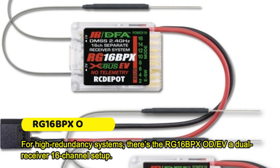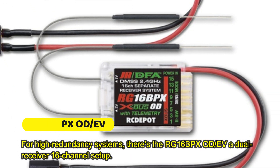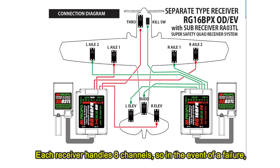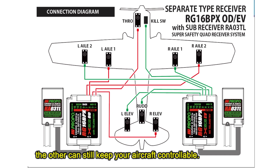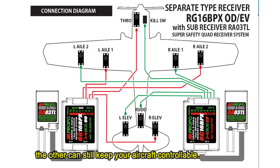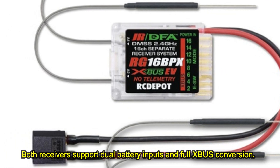For high redundancy systems, there's the RG16BPXOD/EVA dual receiver 16-channel setup. Each receiver handles 8 channels, so in the event of a failure, the other can still keep your aircraft controllable. Both receivers support dual battery inputs and full XBUS conversion.